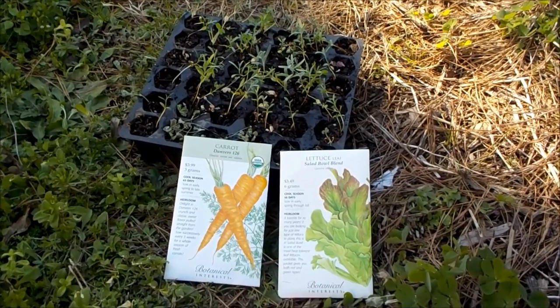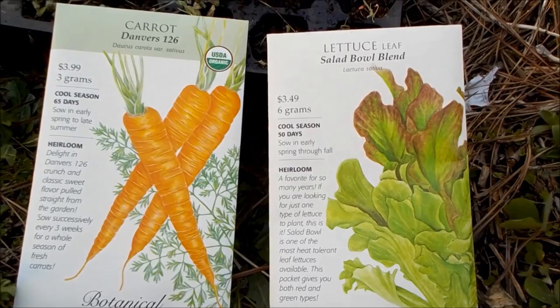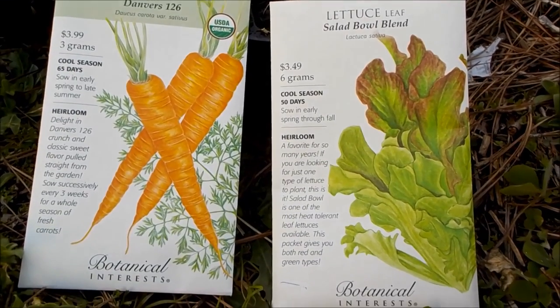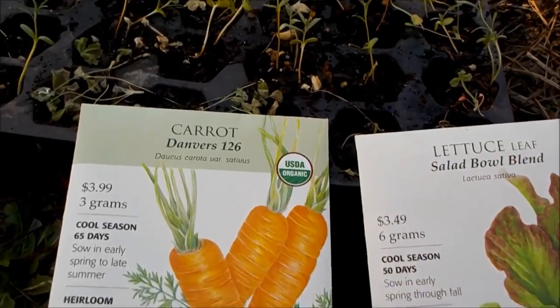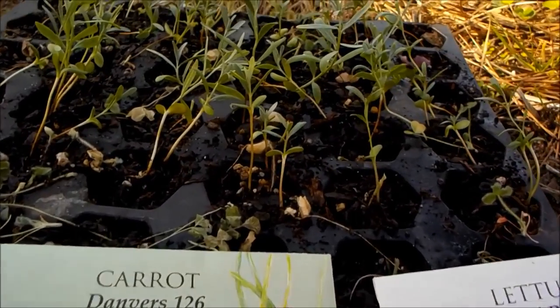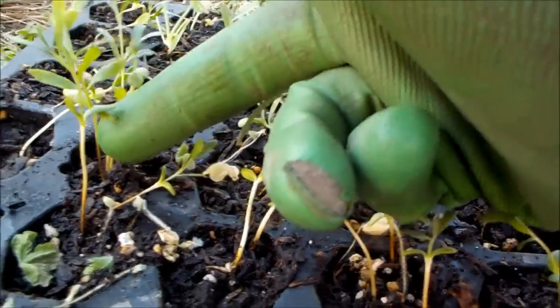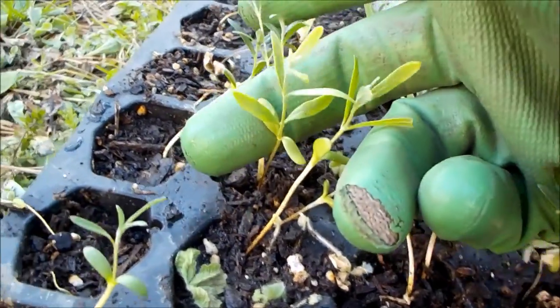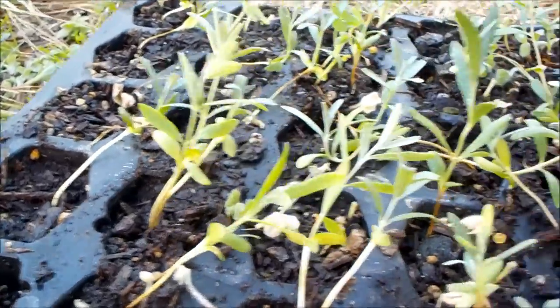Hey there garden fans and welcome back to the permaculture homestead. It's getting to be about spring here in zone 8 — our last frost date is March the 15th — so it's time for me to start direct sowing some cold tolerant crops. Today I wanted to bring you on that journey as I plant out some carrots, some salad greens, and I've even got a flat of seaberry here that needs to go out.